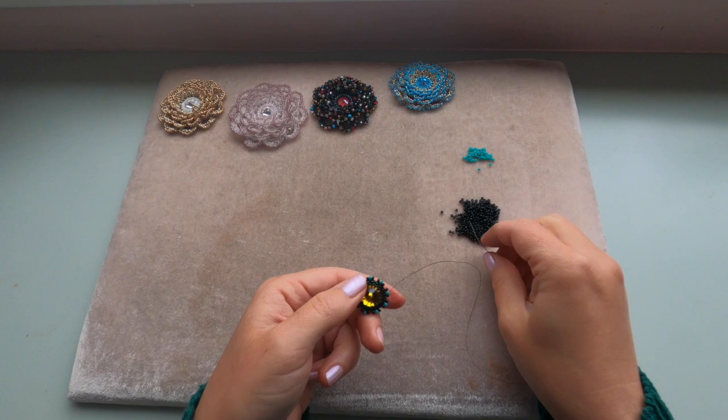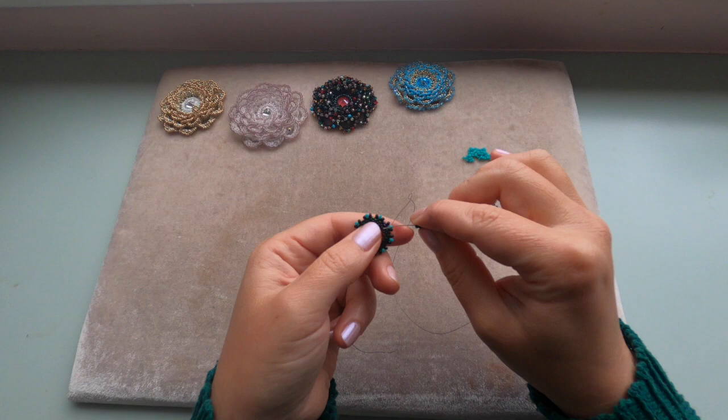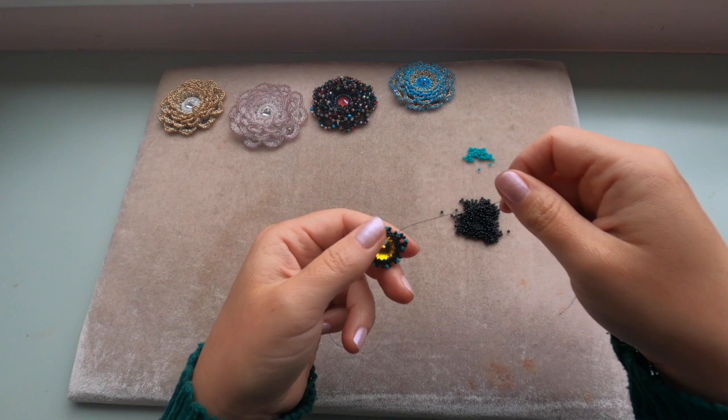Now the set is going to be two black seed beads, one green, and two black — just like that. We're coming out of the green seed bead and entering the next green seed bead. Repeat this until you get to the end of this row.